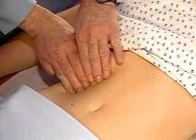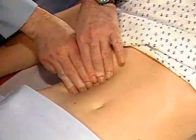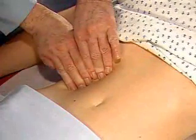The hooking technique may also be helpful. Standing to the right of the patient's chest, place the fingers of both hands below the border of liver dullness and press in and up toward the costal margin.